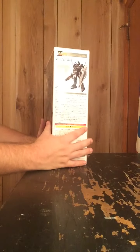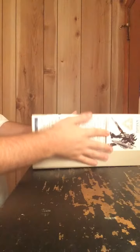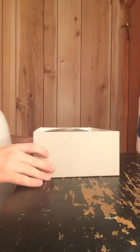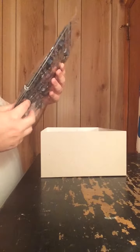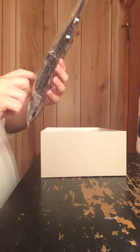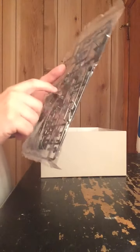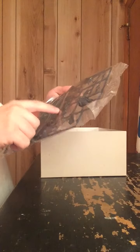Okay, enough of the box — let's get into the contents of the kit. First we get a grey part, letter E. I've got to be honest, this is actually some good detailing, though I'm not sure where these parts go. Then we have a big plate molded in dark navy blue, letter A — these are parts for the head, the skirt, etc.